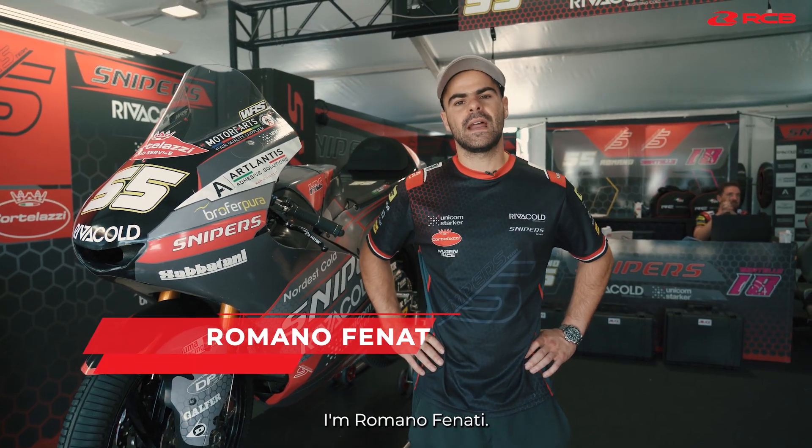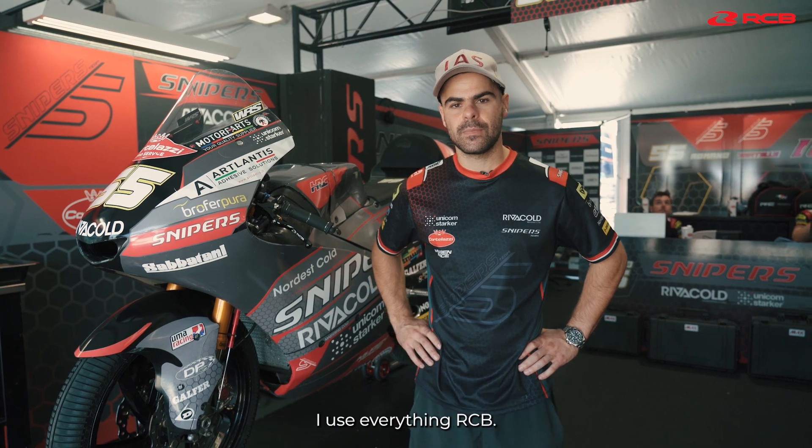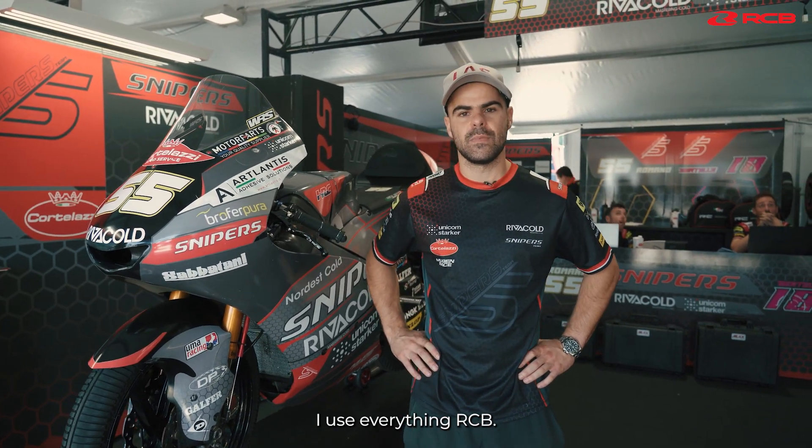Hello everybody, I'm Romano Fenanti. I'm a rider from Sniper's Team in the Moto3 World Championship. I use everything RCB.